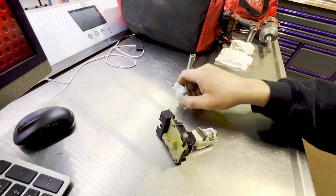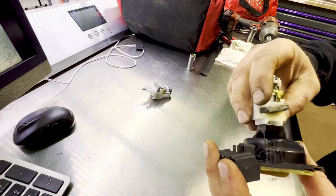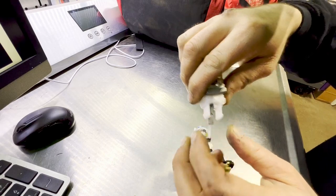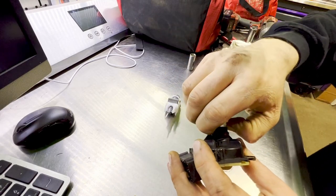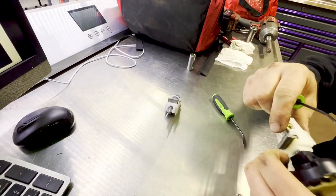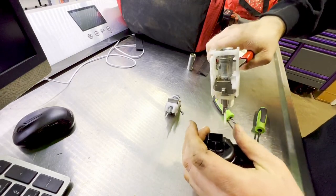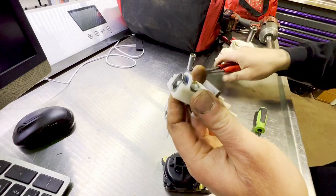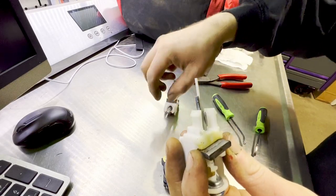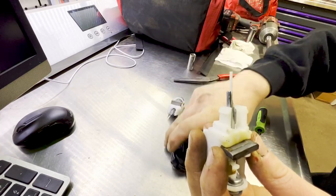All right, we have the new one here — we'll set that to the side for now. We need to get this removed. It's going to have two clips, so we'll get a set of picks or a flat screwdriver in there and get those pried out so we can slide this piece — this is probably the trickiest part of the whole thing. A pair of needle-nose works best. Look, there's the broken piece. That being broken doesn't allow this to turn all the way internally, and that's why we don't have crank.